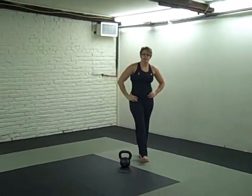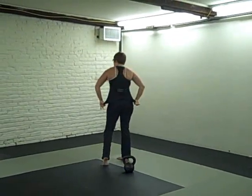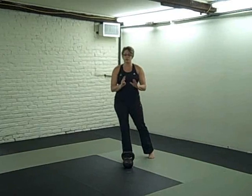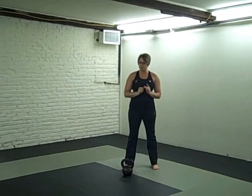Hey guys, Pamela McElroy, KettlebellAthletics.com. Check out the website if you haven't already. Here's your third little detail that you want to try to perfect to make your windmills just that much better.